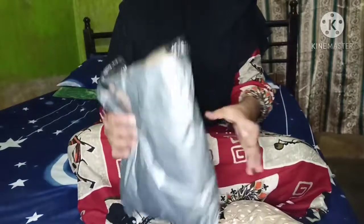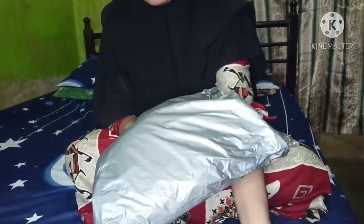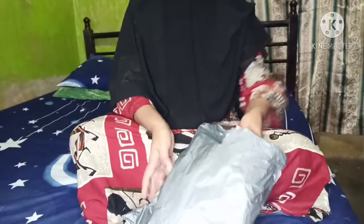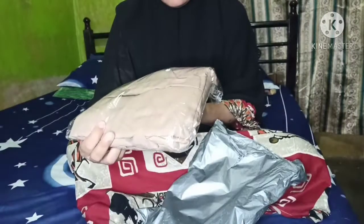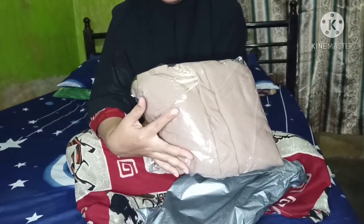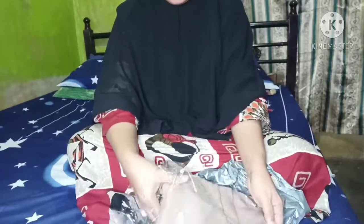Selesai, aku kembalikan lagi posisinya. Di sini aku mau unboxing - sebenarnya gak unboxing ya karena aku belinya dari temen, sudah dibuka sama dia. Aku titip baju online dan jilbab online. Jadi di sini aku mau mereview. Yang pertama adalah baju - ini long dress. Aku diminta Pak Su untuk menggunakan gamis atau long dress, baju terusan.